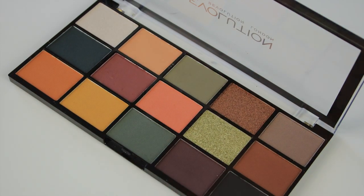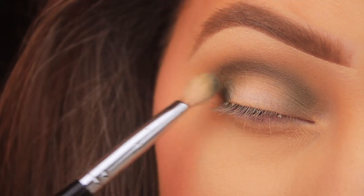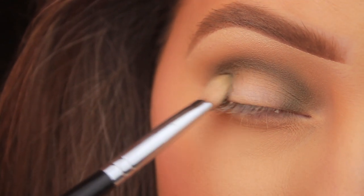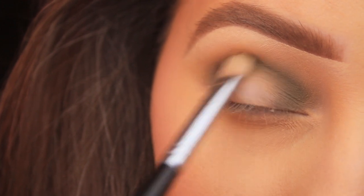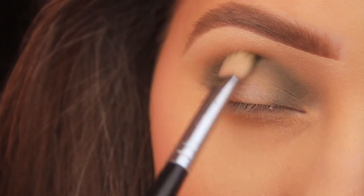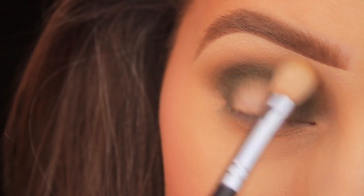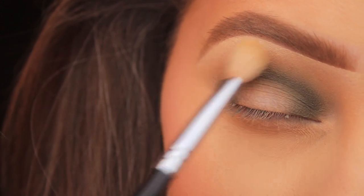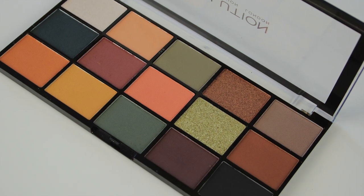I'm still focusing on building up that depth, so I'm taking that first shade in on the second row — that really dark green — on that same brush, and just repeating the steps, keeping the shadow a little lower in the crease each time so you can see the gradient effect. You don't need a ton of brushes even when working with multiple shades — if you work your colours from light to dark and just wipe the brush in between, you won't have an issue. I'm going back in with the Coastal Scents blending brush and a touch more of that terracotta shadow to run over the edges and help fuse it with the green.